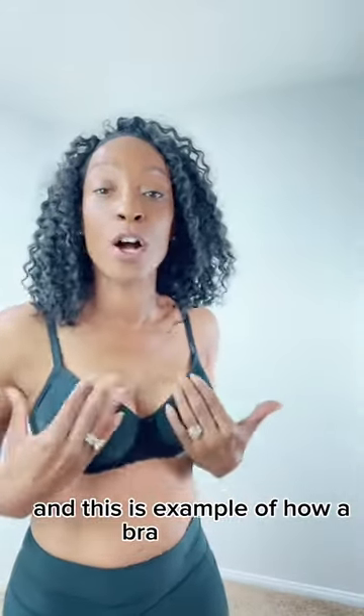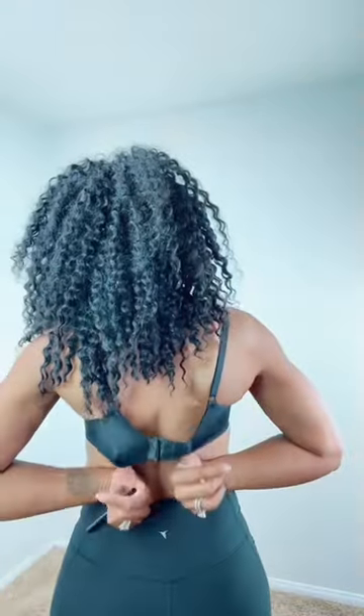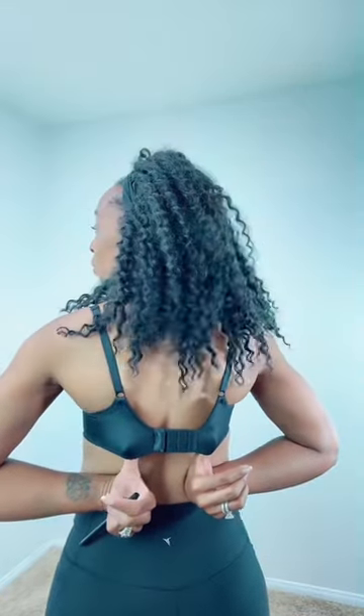This is an example of how a bra should not fit. And this is an example of how a bra should fit. There's no gap. The wires have got all the breast tissue encompassed. My wire stops on my chest wall. As you can see from the band, there's very little give, which is what you want, and it is on the loosest.